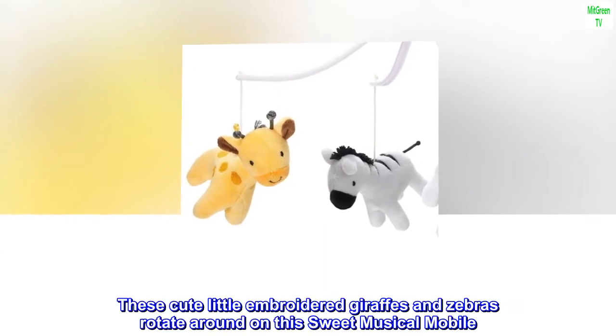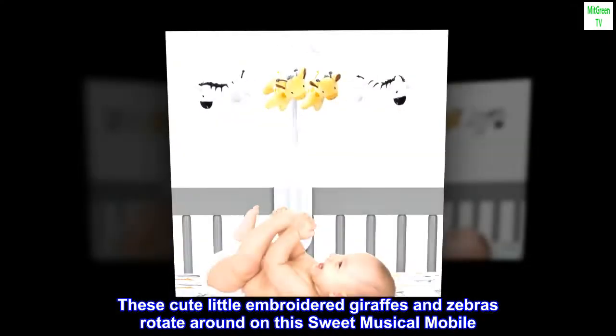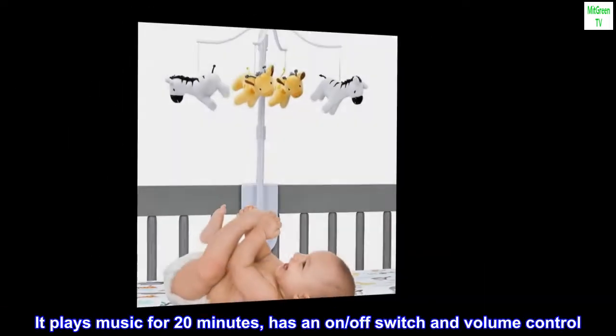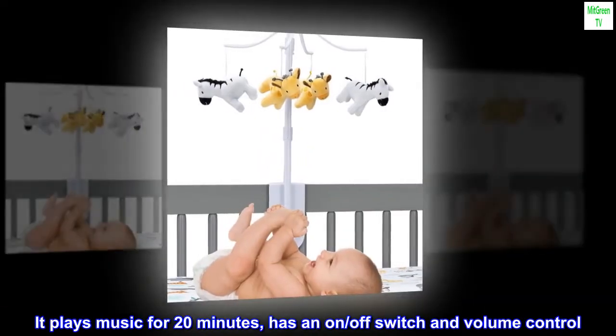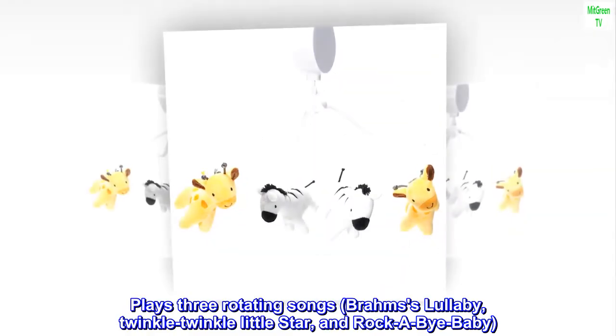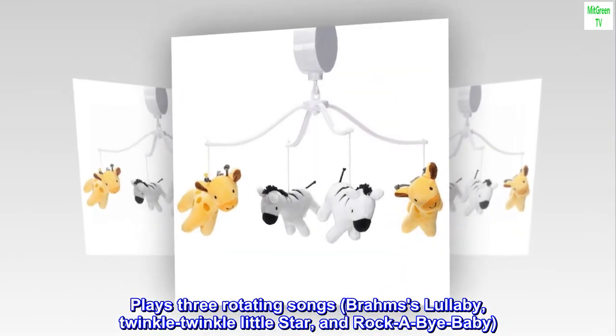These cute little embroidered giraffes and zebras rotate around on this sweet musical mobile. It plays music for 20 minutes. Has an on/off switch and volume control. Plays three rotating songs: Brahms Lullaby, Twinkle Twinkle Little Star, and Rock A By Baby.